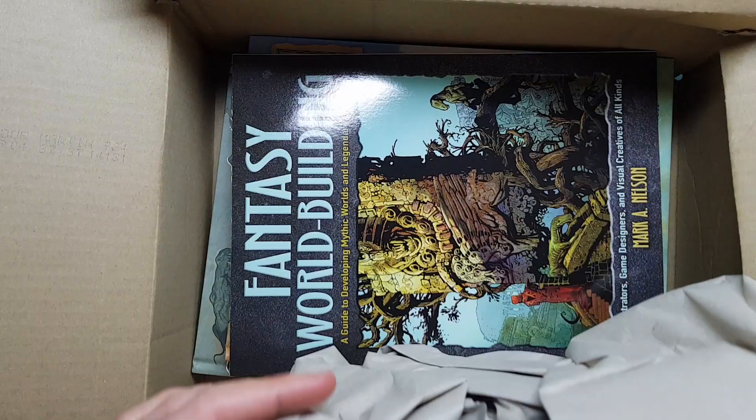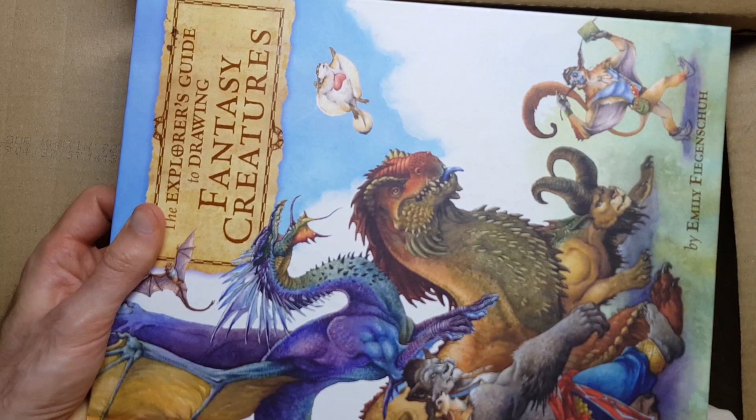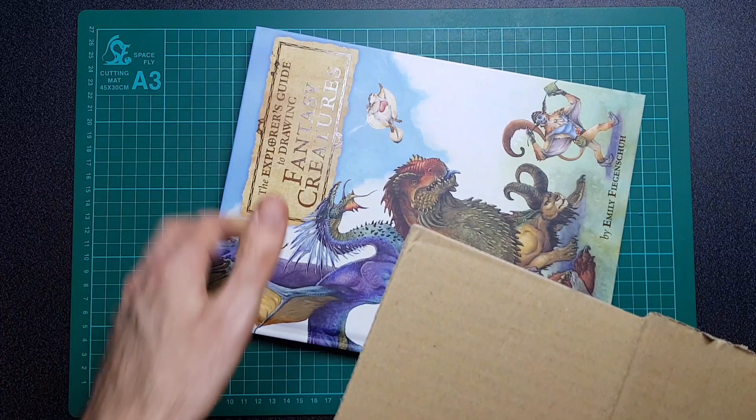We'll do that one next video. This one was the one I was planning on looking at today. So let me move this box out of the way and get that in focus. So the Explorer's Guide to Drawing Fantasy Creatures.